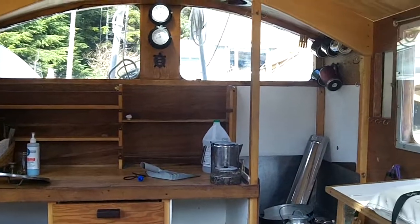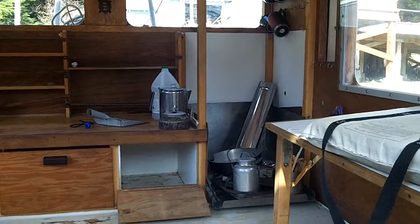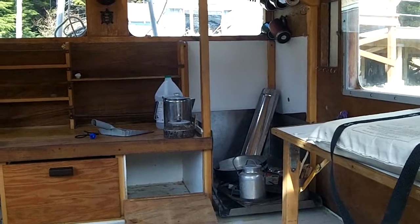Here's our empty galley. Thanks for joining us. This is Dave and Anka at SV Slactide.